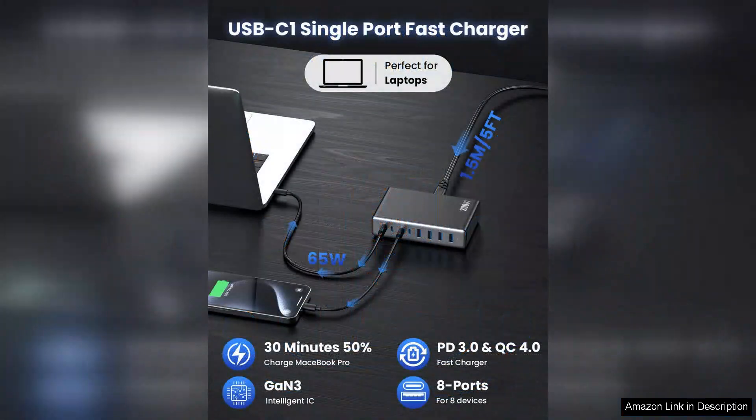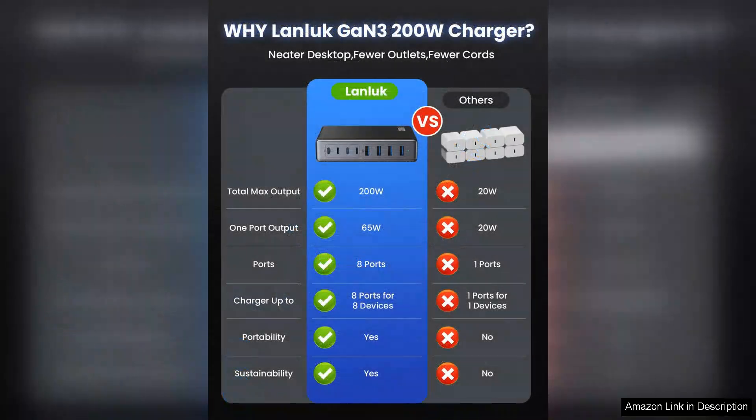The build quality is solid and the design is sleek and modern, making it an aesthetically pleasing addition to my tech collection. Plus, the multiple safety features, including overcurrent protection and short circuit prevention, give me peace of mind while charging my valuable devices.